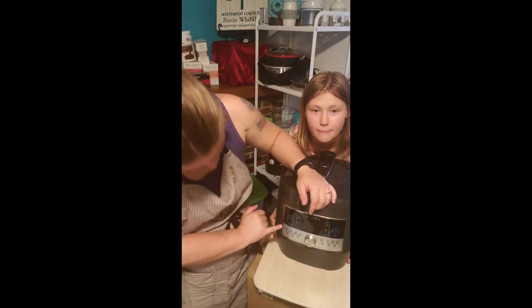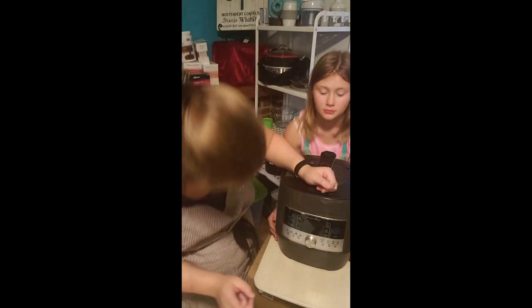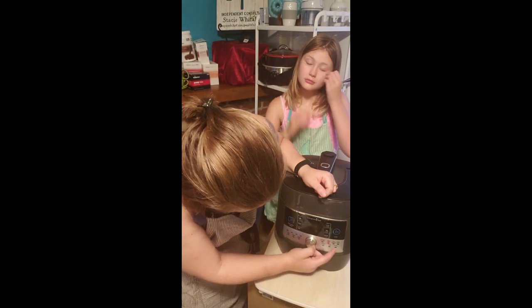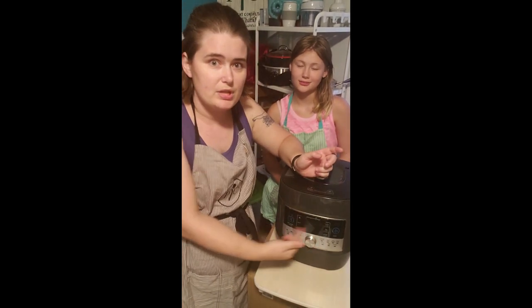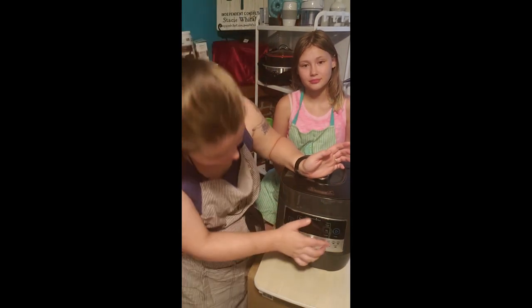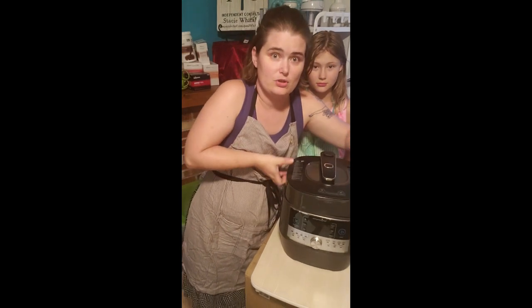There are 16 functions to this thing, including a proof function which helps raise bread. On this side: sear, steam, slow cook, proof, white rice, brown rice and grains, chicken and poultry, beef and pork, fish and seafood, soup and stocks, beans, stew and chili, and dessert. This button rotates through all your features. This is your delay time and your custom time and pressure feature. Cancel and keep warm — 16 functions total. You'll also notice carry handles on the sides here, lower down, so it's more balanced.